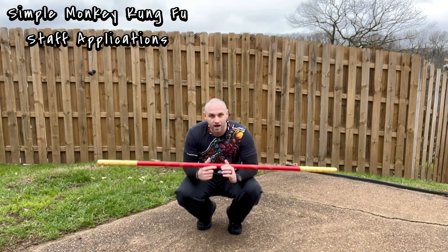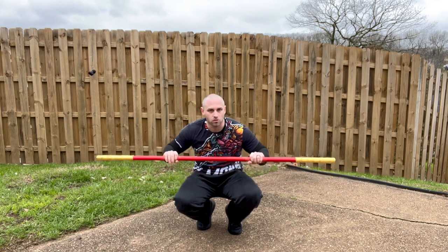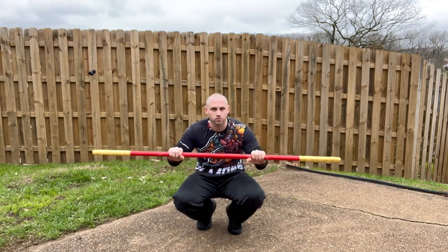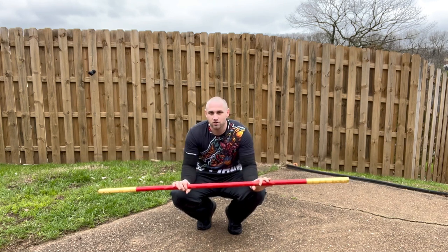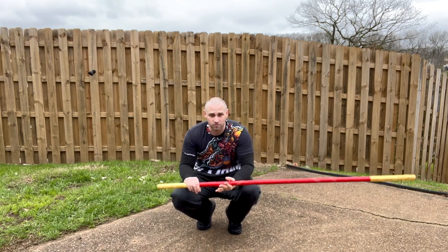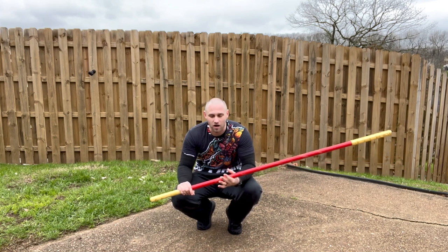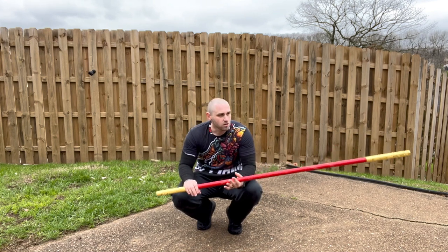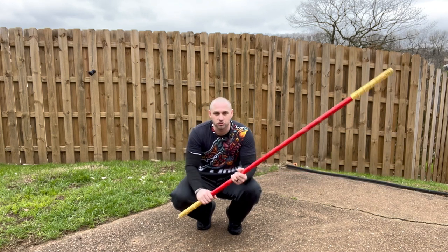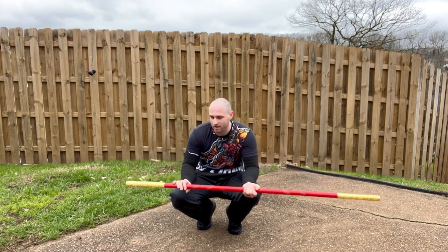So how does monkey kung fu use a staff? Traditionally most martial arts grab either in the center or about shoulder width apart. In Taixing we don't do that — we grab everything off of the end. Whether it be blocking, striking, or twirling, almost everything is done from the end. Even though it has metal ends and definitely hurts when you get hit with it, I've whacked myself plenty of times when I first started training.